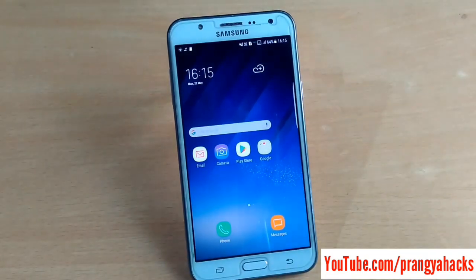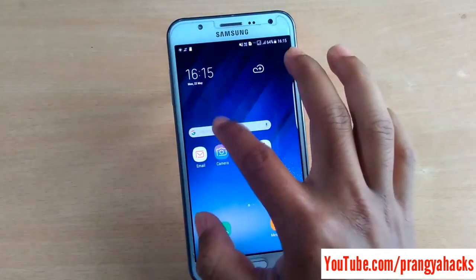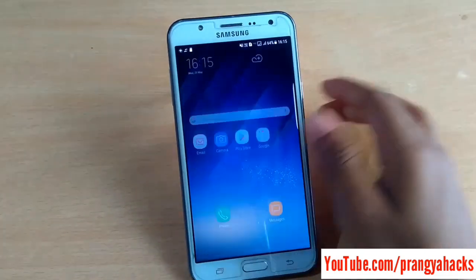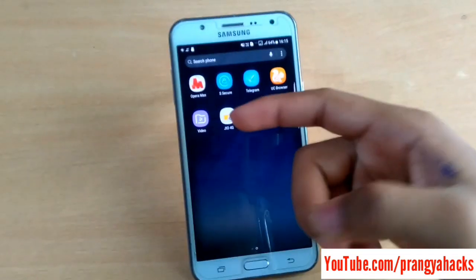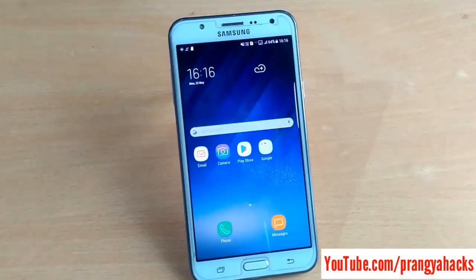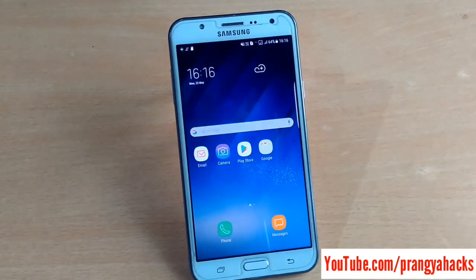We can get the S8 weather widget and the clock looks like the S8. You can increase its size. You can also get edge secure in this ROM. This ROM is quite stable — I did not find a single bug. If you do find any bug in this ROM, just comment down below.